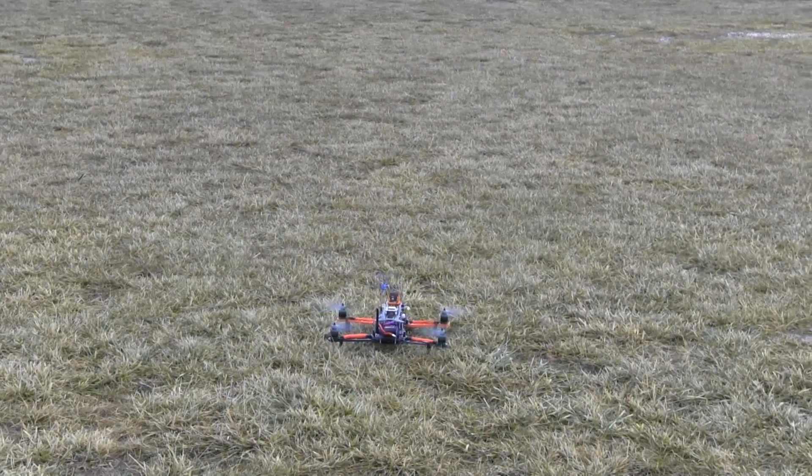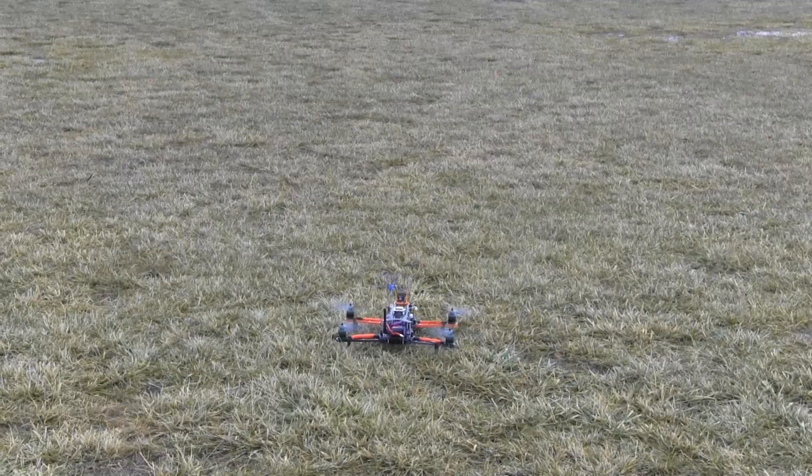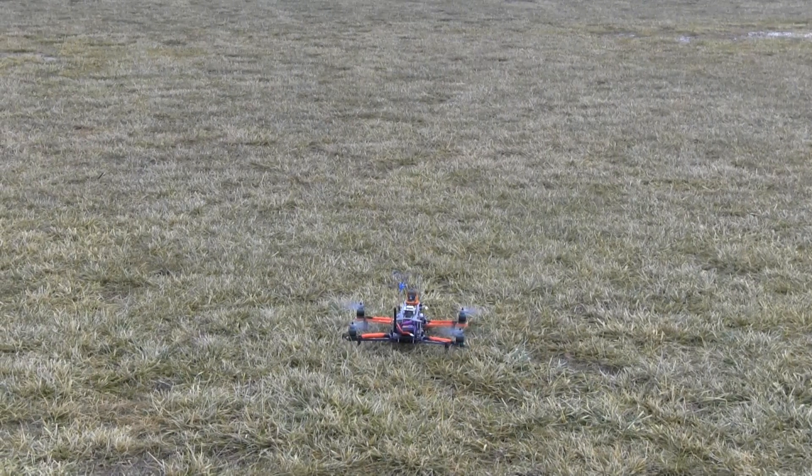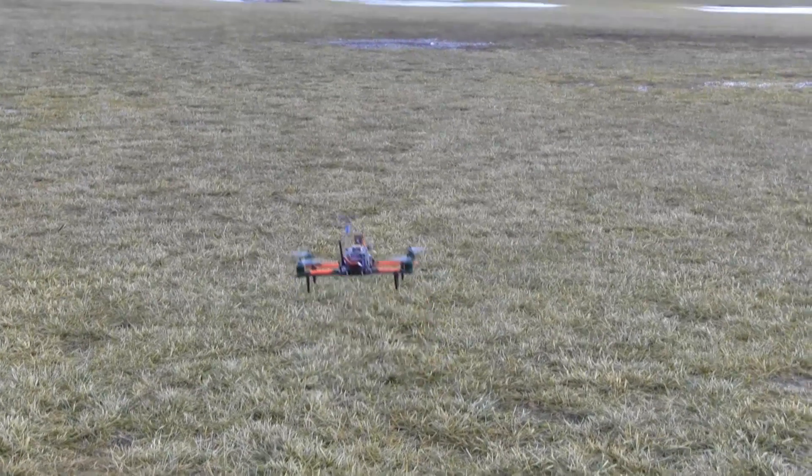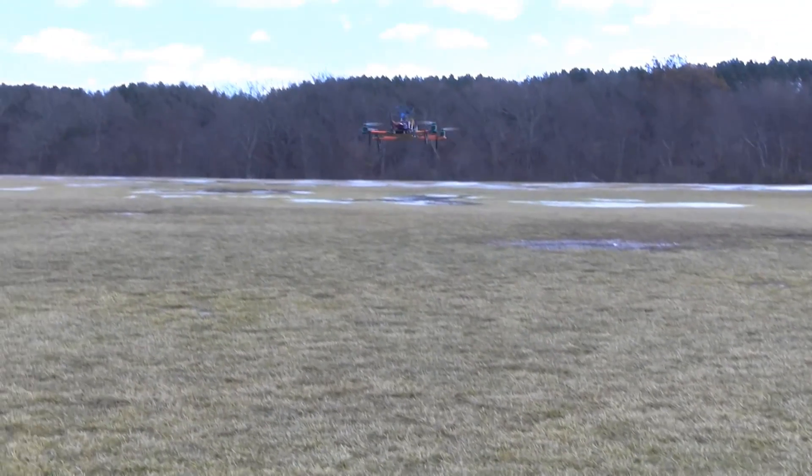So for this test, we're going to try failsafe. I'm going to turn off the radio, and then hopefully it'll just fly on back home. Here we go — we're going to simulate a failsafe.